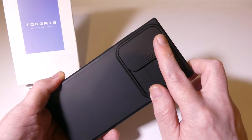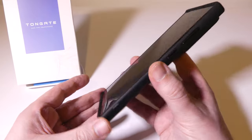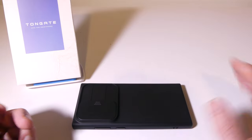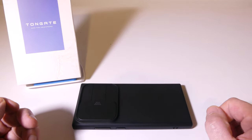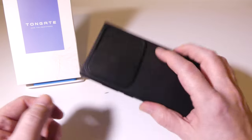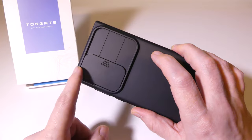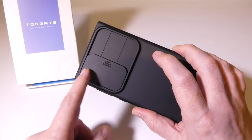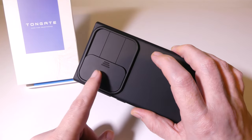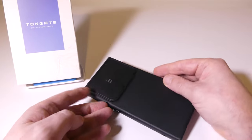Overall, I really do like this case. In my opinion, this is the kind of case I would use on my phone if I had an S23 Ultra in my hands right now, because I'd like to cover the cameras and keep them from getting scratched on the back. Overall, these are great things from Tongate, and I really enjoy the fact that they have all of these protections built in.